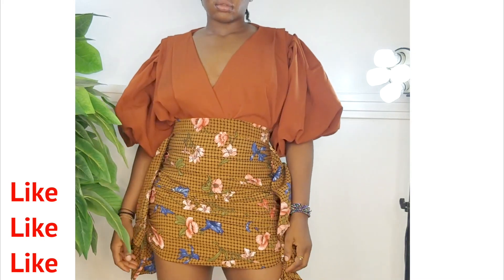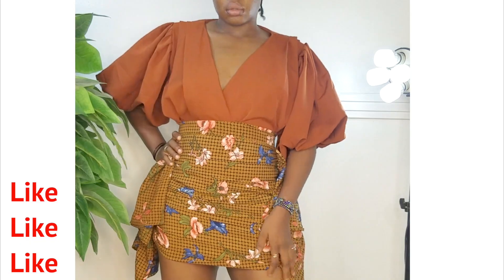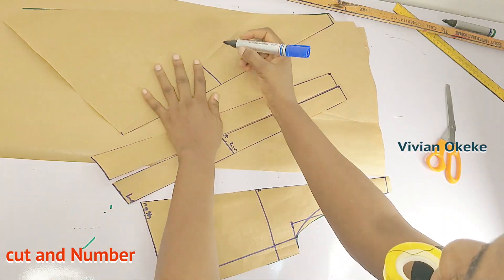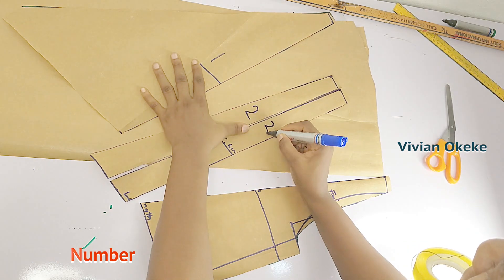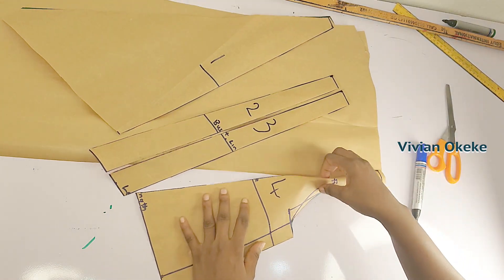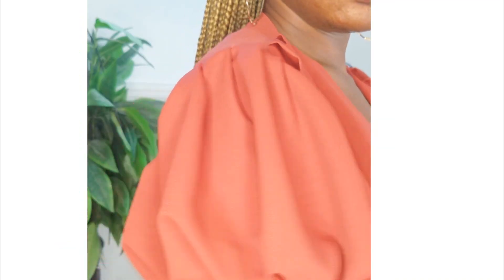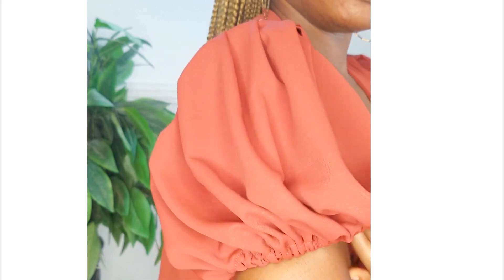I created a wrap top on my channel — a pleated wrap top with pleats on the shoulders and pleated sleeves. While making that video, I realized I wasn't working with enough fabric, and while creating the pattern I had to spread for two inches instead of three inches to get the right volume. If you haven't watched that video yet, go watch my video titled 'A Shoulder Pleat Wrap Top with Pleated Sleeves — Detailed Video.'